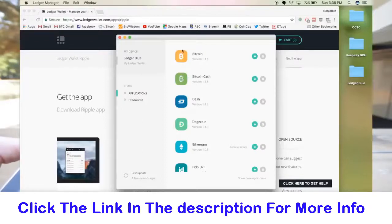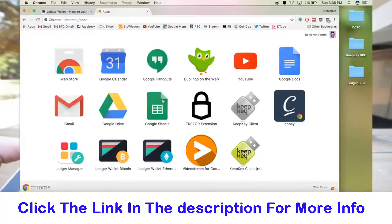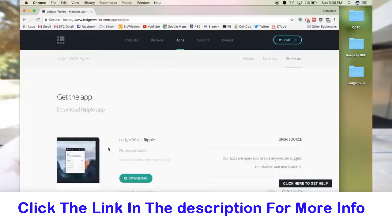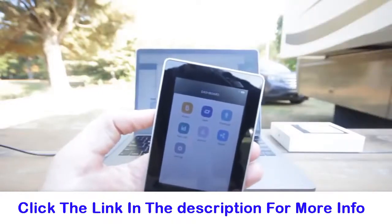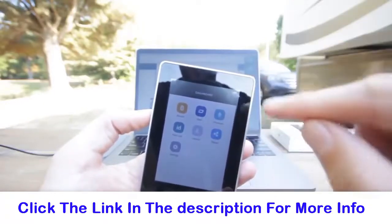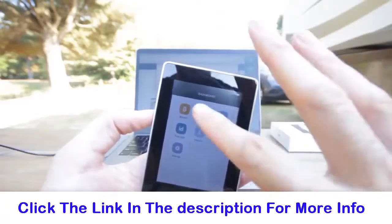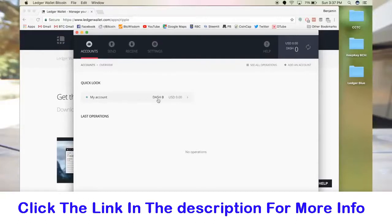Now let's take a look at the other apps. I'm going to open my Ledger Wallet Bitcoin. It's going to ask me to connect my Ledger wallet — it is connected, but I need to actually select what wallet I'm using. The Bitcoin wallet is good for Bitcoin and other altcoins except for Ethereum and Ripple. So if I hit Dash, it's going to open up my Dash wallet on my desktop — it takes a moment to synchronize, but then it shows my Dash account. It's pretty much basic across all the individual apps: you have your accounts, send and receive, settings for the wallet itself, and you can add accounts.